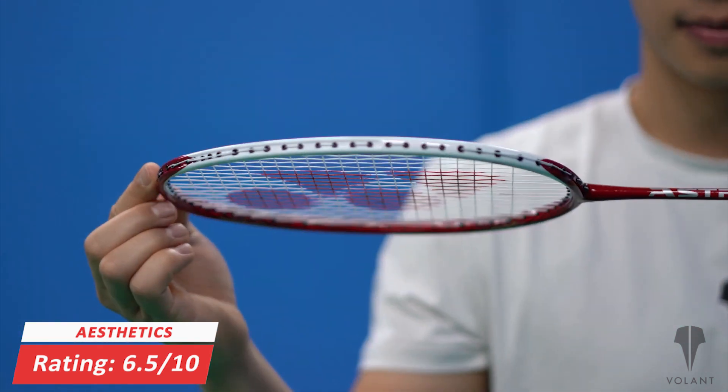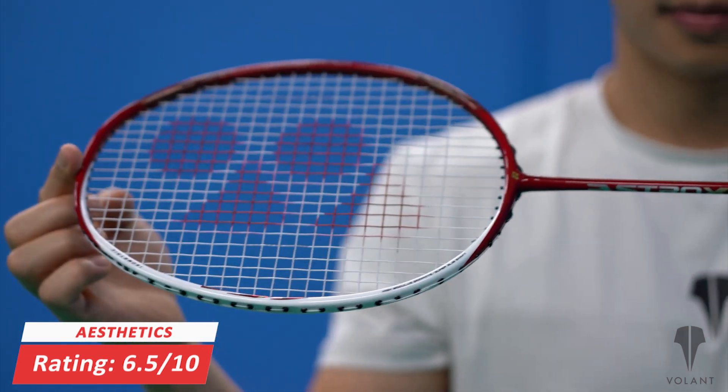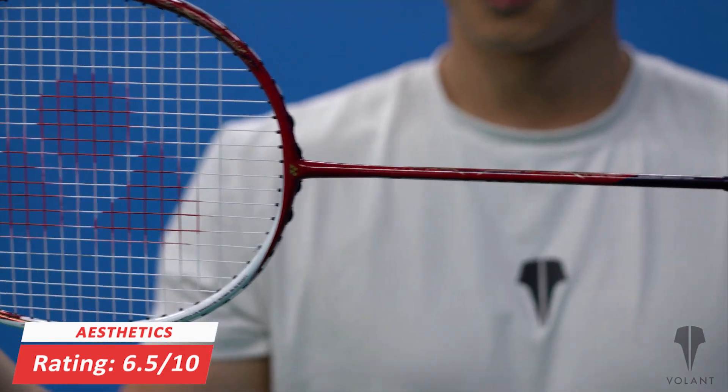And how does it look? We give the aesthetics a 6.5 out of 10. We do prefer the 88D, but it is an opinion only. We think that the white on the racket head just doesn't look quite as nice.